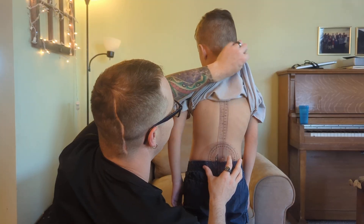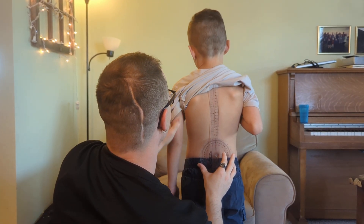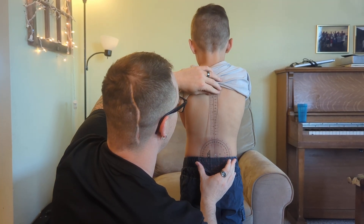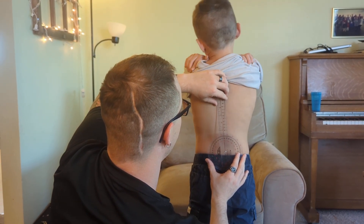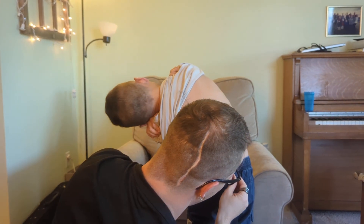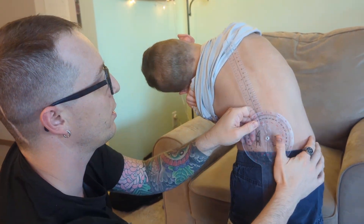So Rowan, I want you to move — go ahead and cross your arms like that, that'll help quite a bit. And now I want you to move to this side. On the count of three: one, two, three. All right, so right there it looks like you've got about 32 degrees. All right, reset.